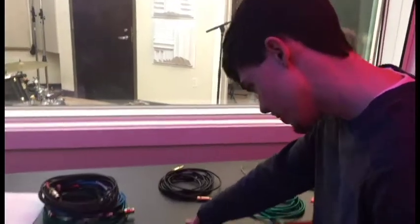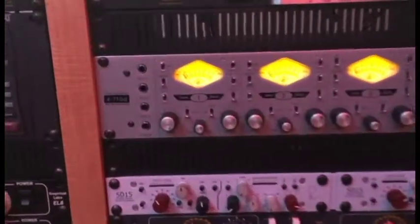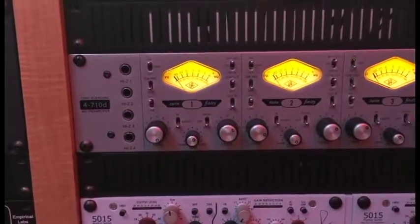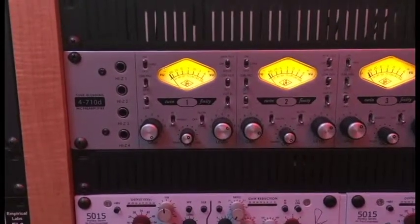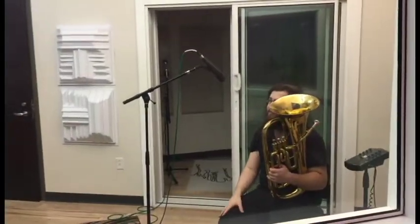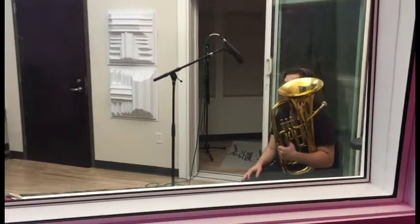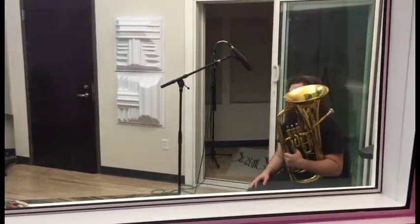For the baritone horn, we chose the UA 4710D because we have a choice of a little versatility with the tube and trans tone — we want a little half and half for a mixture. For the mic we went with the MD421 dynamic to catch a little bit of the high tones, and we just gave it a little bit of distance from the bell.